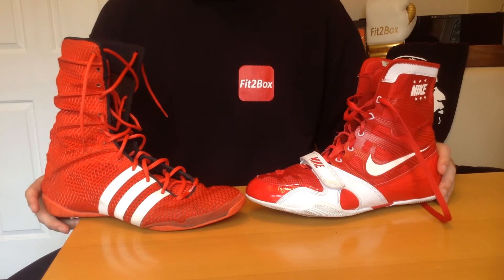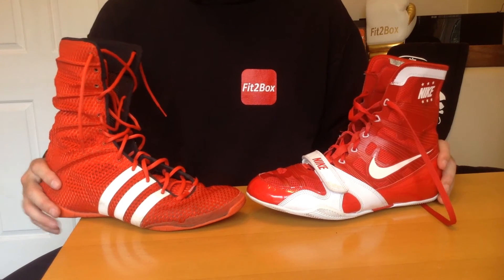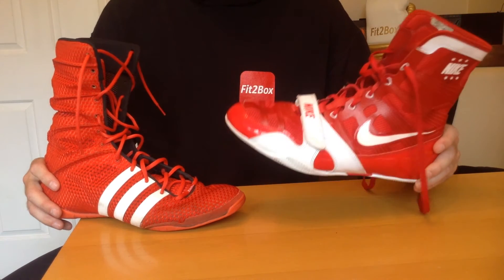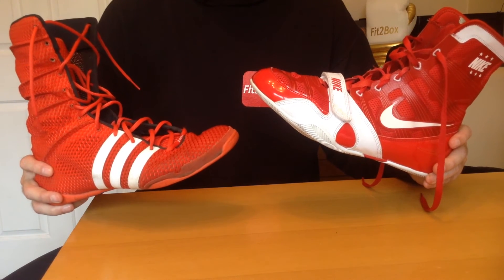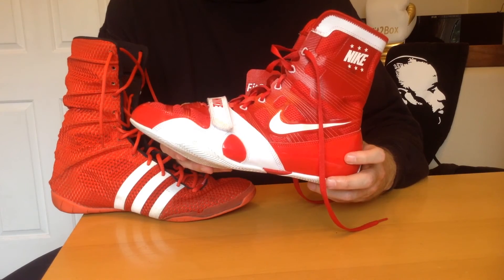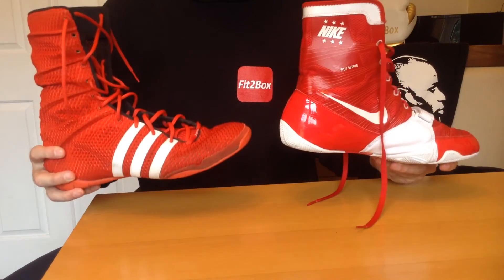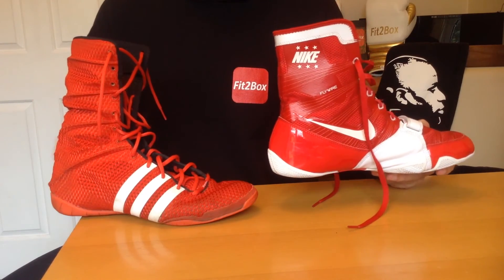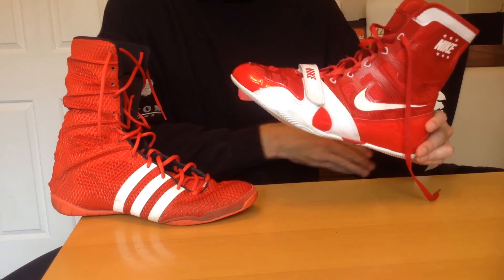We've gone through all 12 rounds covering every aspect of these boots. The decision: Nike HyperKO 118 points, Adidas Adipower 117 points. Today's winner is the Nike HyperKO by one point. It was a really close contest, and I have to say either of these boots are great if you're looking for top quality — it's just a matter of personal preference. I could only split them by one point over 12 rounds.